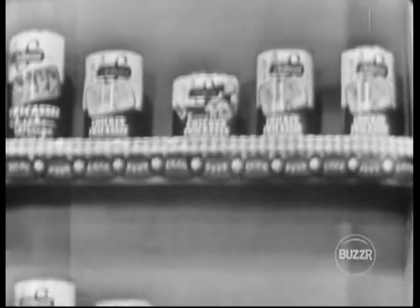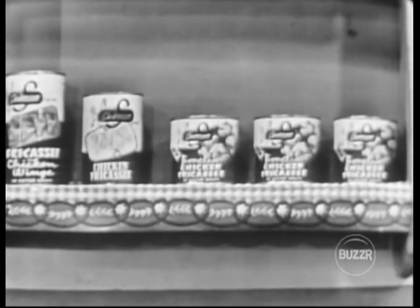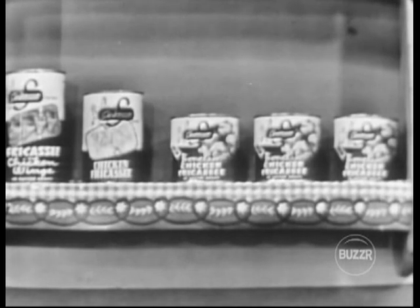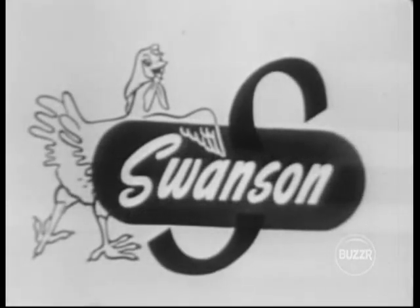Regular chicken fricassee, fricassee of chicken wings, and new boneless chicken fricassee — all tender, tasty chicken in rich butter gravy. Also easy to fix, so delicious to eat. Remember Swanson, the name of the finest chicken in the land. Happy you will be when you have that beautiful Swanson right on your dinner table.